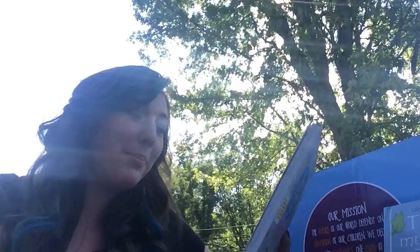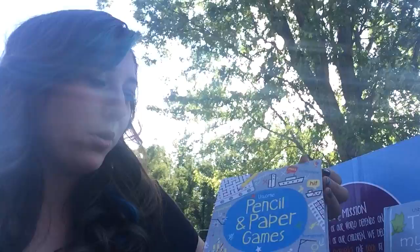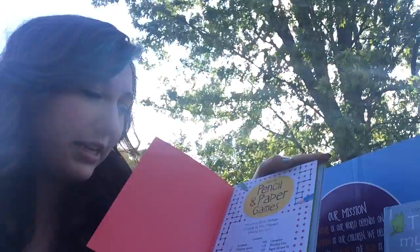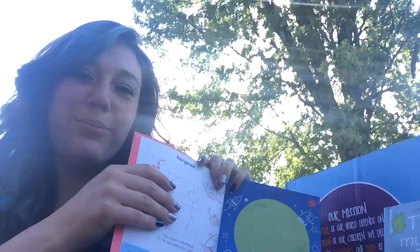Next is 'Pencil and Paper Games,' which says there are 20 different games inside. This is probably for older kids — my oldest might be able to do some. It includes hangman, stepping stones, four in a row, minefield, O's and X's — a lot I haven't even heard of. The layout looks really fun and they can learn some new games.